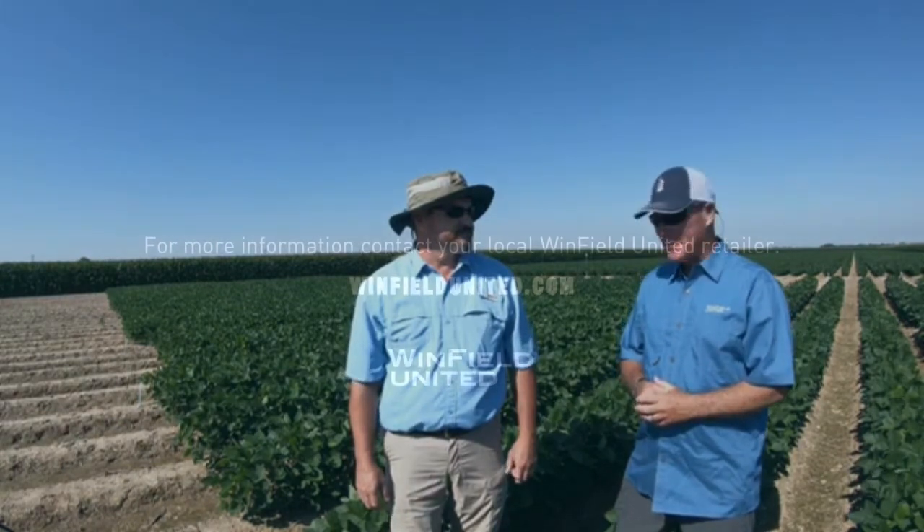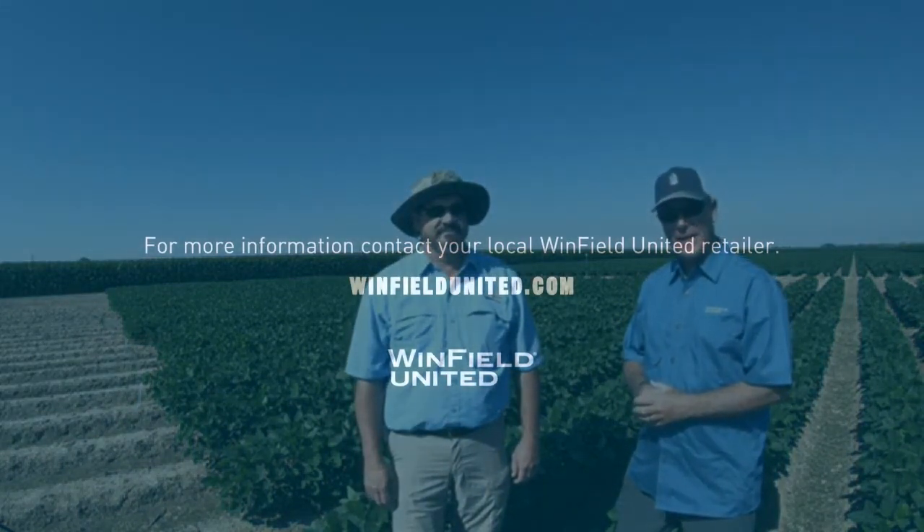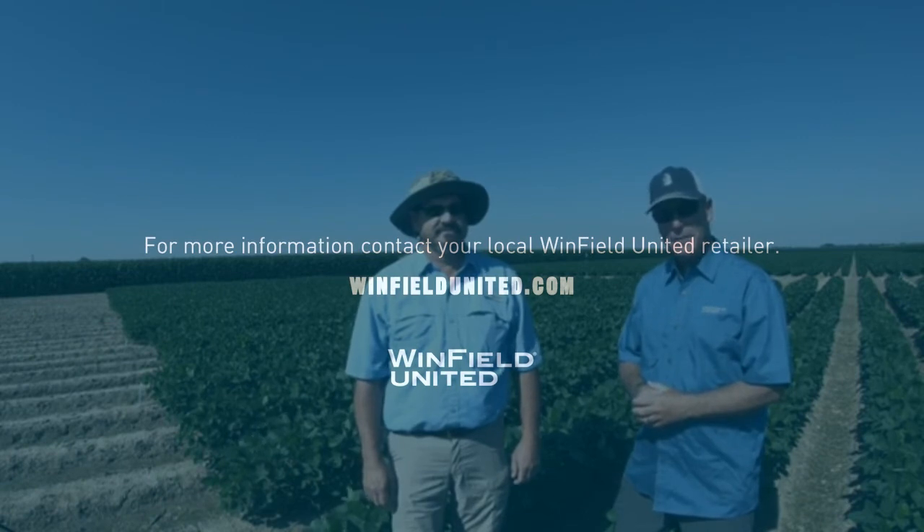The two most important irrigations are the first one and the last one. We've got to start timely and take this crop all the way through. Once again, I'm Jeff Pangle, Technical Seed Agronomist for Winfield United in the Delta, along with Kevin Harper this morning at Wisner, Louisiana at the answer plot. Thank you for watching — hope you enjoyed the soybean irrigation video.